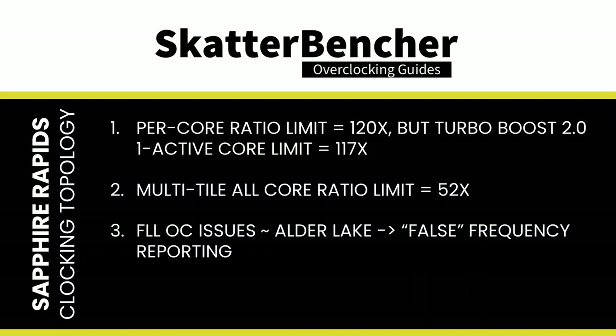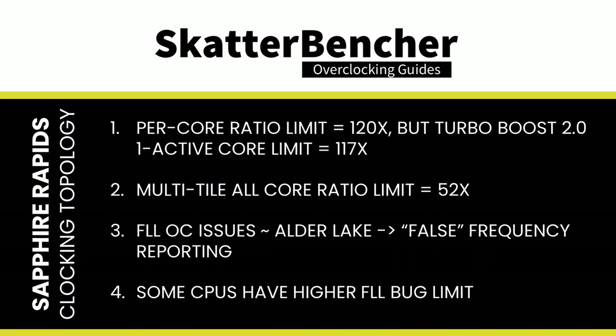There are notable oddities with CPU core clocking on Sapphire Rapids. The Turbo Boost 2.0 ratio limit for one active core is 117x, not 120x. The CPU has FLLOC issues similar to early Alder Lake platforms — a bug can allow a ratio to be programmed to the CPU PLL even though the actual effective frequency is lower, causing reported frequency to appear higher than reasonable. However, benchmark performance reflects the real effective frequency. Specific cores appear to have different points at which the FLL bug occurs, so for record-chasing, find the cores with the highest FLL range.